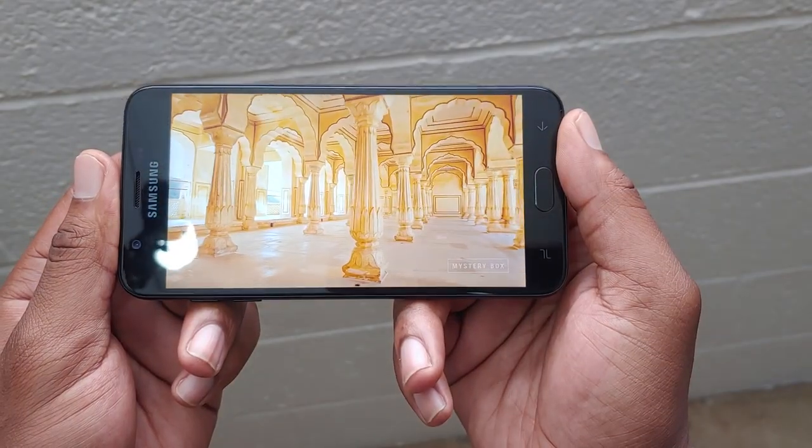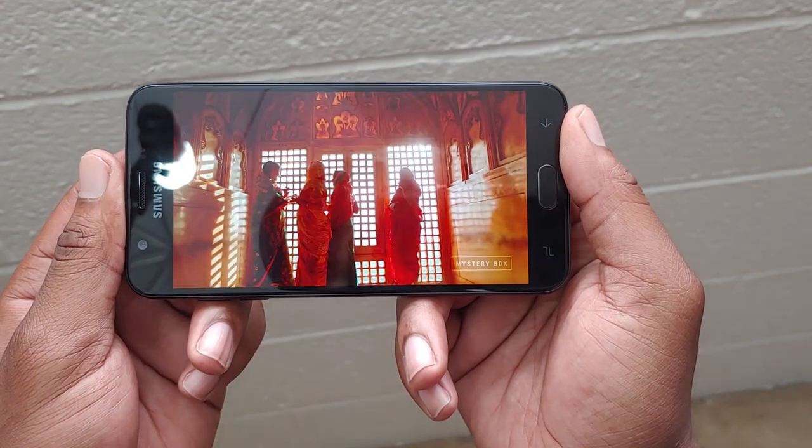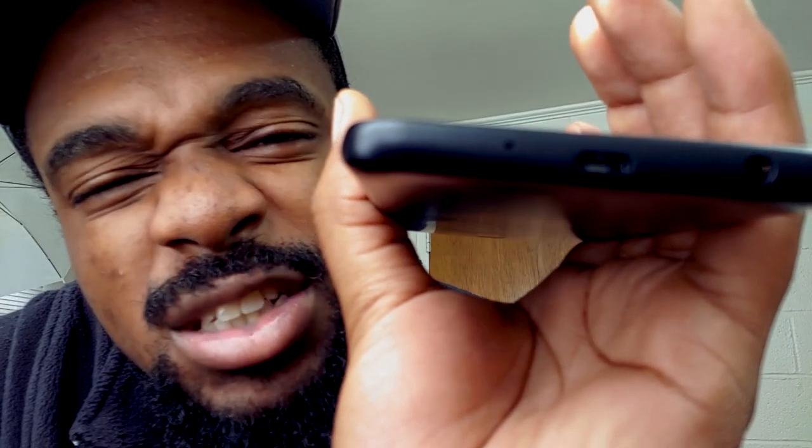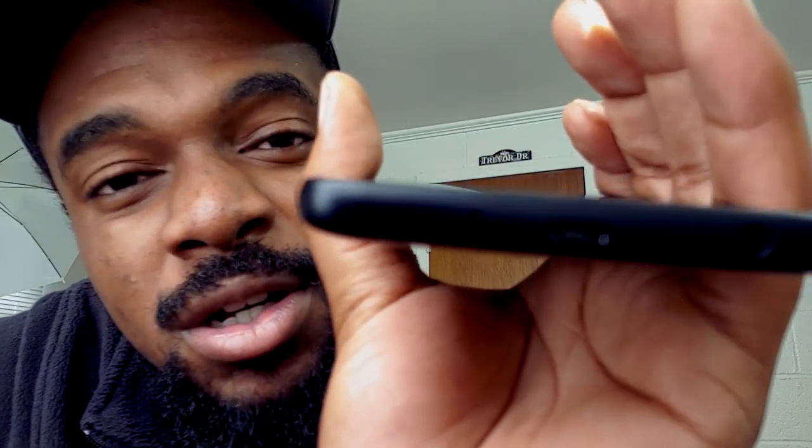We've got positives and negatives with this device. On the positive side, you have a pretty big screen, decent cameras on the front and rear, and you're running Android 9 — not the latest, but better than Android O. One major negative about the Samsung Galaxy J7 Crown is the micro-USB port. As for unlocking the phone, face unlock is available but I don't really recommend it.